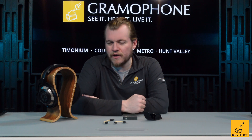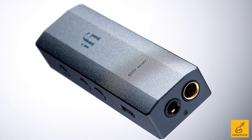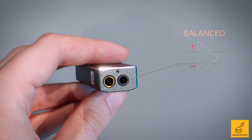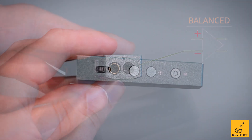There's a standard 3.5mm jack, but not just a standard 3.5mm jack — there's also a 4.4 Pentacon. This is a balanced amplifier the size of a slightly enlarged thumb drive.